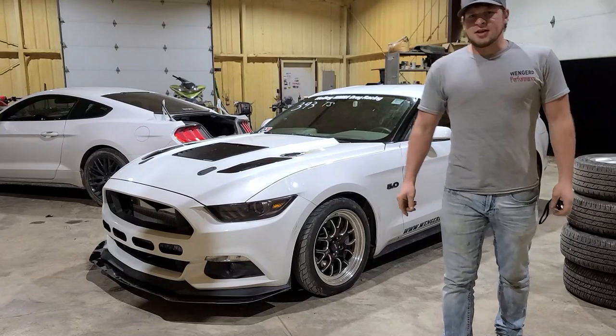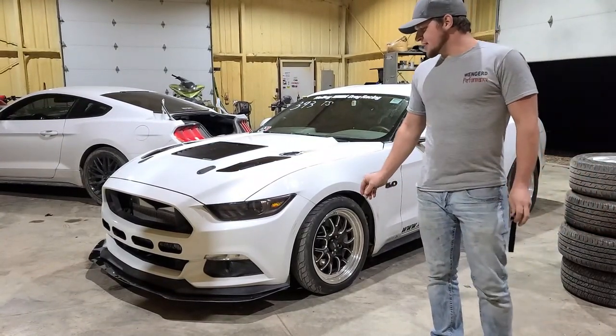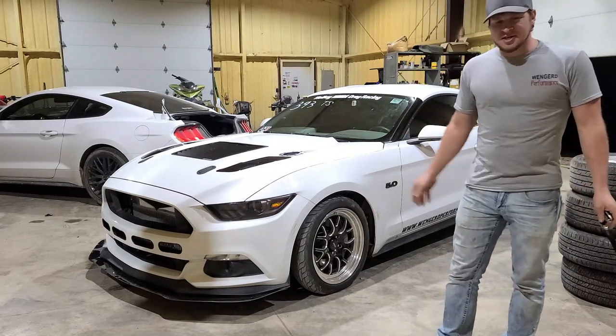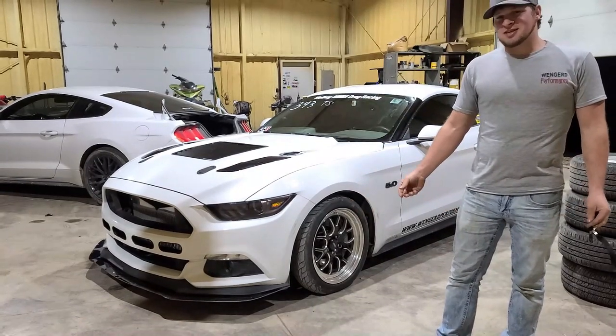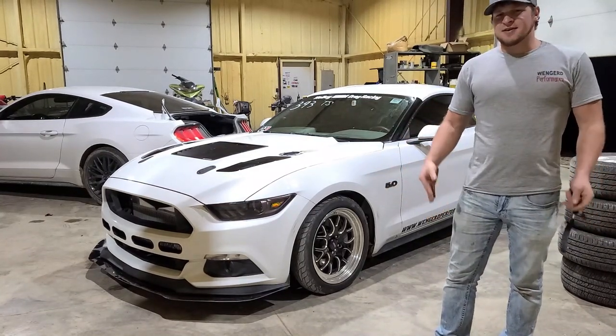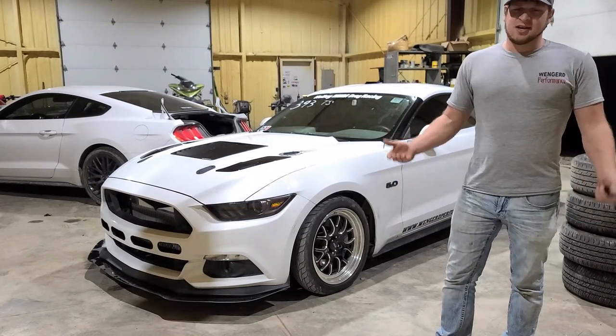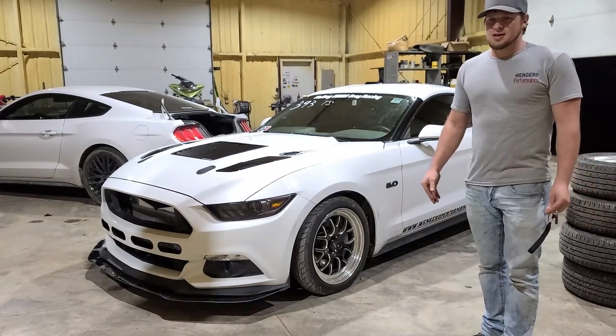That's going to be the end of this video. This is not a video like I normally do or plan on doing, but enough people asked for it. I know there are other twin turbo Mustangs out there and you can find a lot on YouTube, but because a lot of people asked me, I figured I'd just make the video once and for all so everybody can know what's done to it and know all about it.